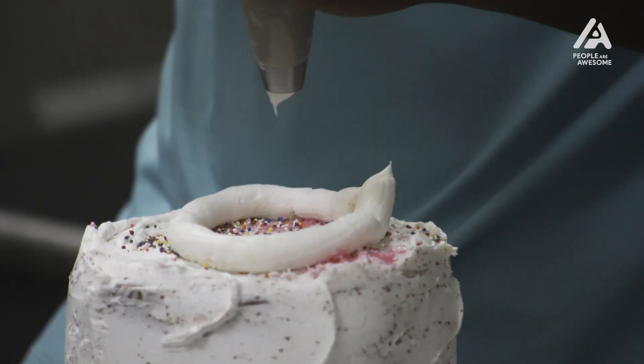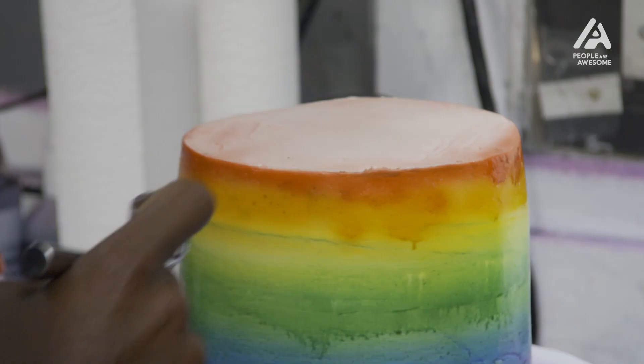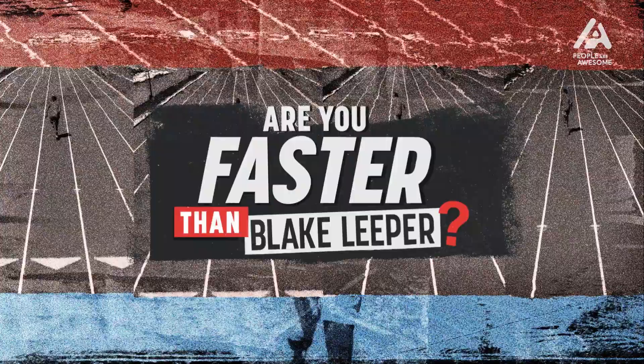Today, I'll be decorating cakes. I'm an athlete, so I'm going to be in trouble today. My name is Rebecca, and I work at Cake and Art. I've been decorating for seven years.